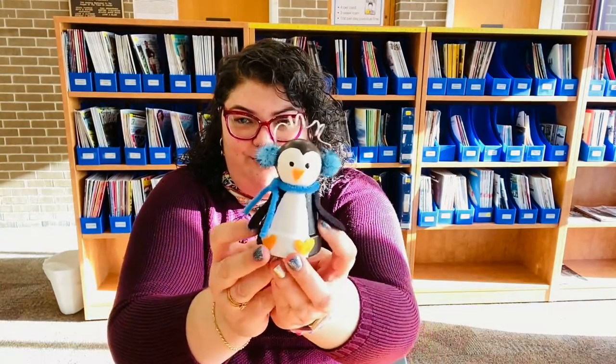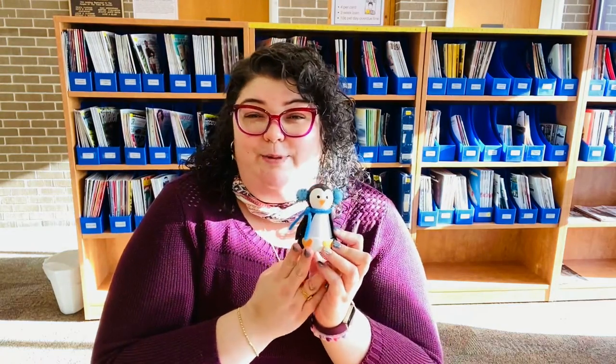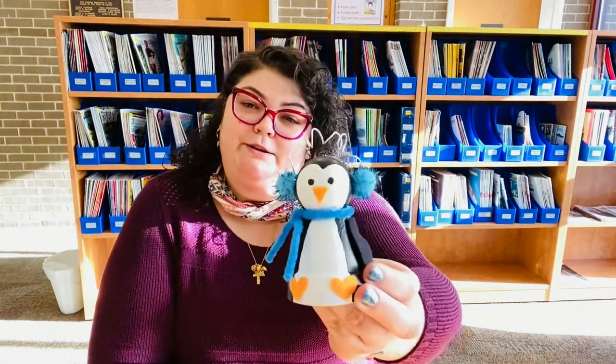Hi friends, Cassie here. I'm talking to you today about this month's family craft and we're going to be making these super cute penguin pots. I'm not going to lie, this is one of my favorite crafts we've done so far.